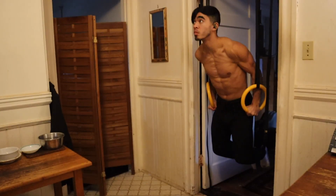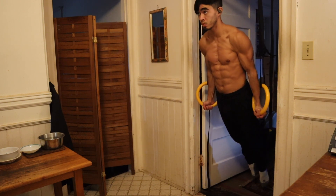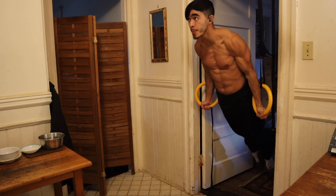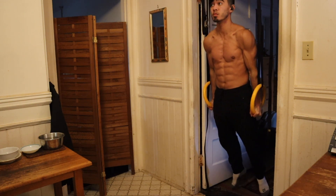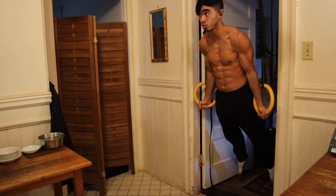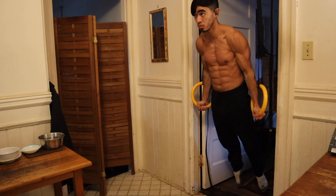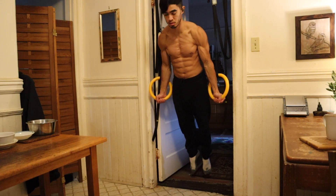Now we're getting into the main exercises of today's workout. I'm going to perform three sets of five repetitions of the full range of motion dip. At the bottom I'm going all the way until the rings touch the chest, and at the top I'm going for the rings turned-out support hold — reaching full hip extension, fully depressing the shoulders, getting my head up, and turning the palms forward at the top of each repetition. This makes the dips a lot harder but also a lot more beneficial, with carry-over to more difficult exercises.